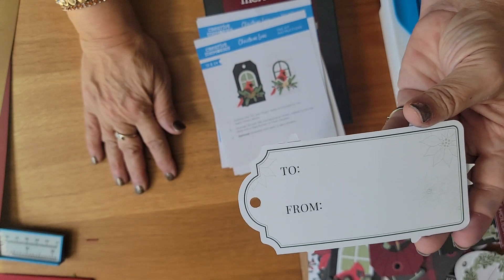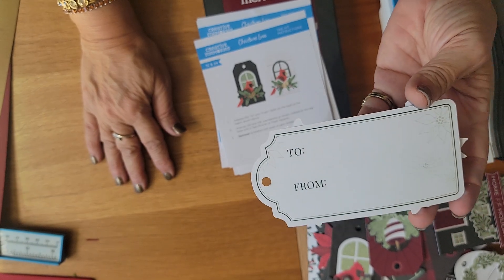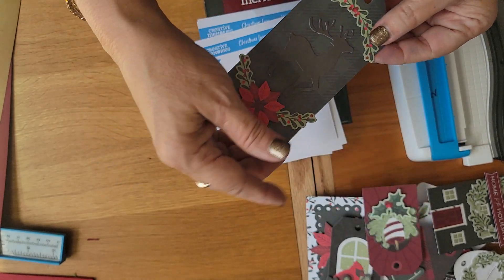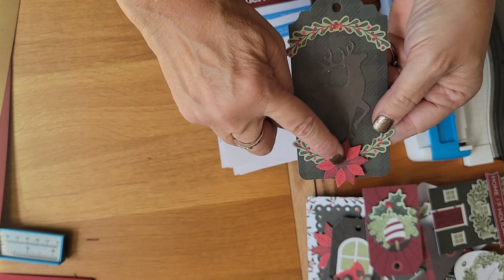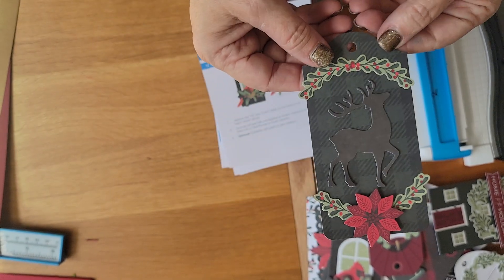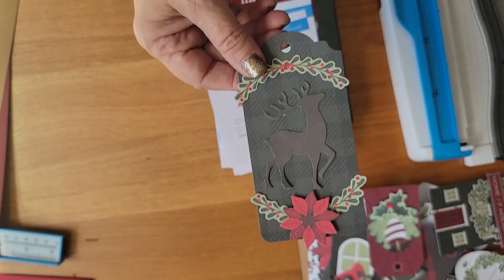They have the to and from on the back. Great price point — it's $20 for 24 tags. These take probably about 15 minutes to put together, so they're not time consuming. They're super crazy pretty. I do use our foam squares to give a little pop — not required, but I really do like it. Like this poinsettia — I don't know if you can tell it is popped out. So now we know how to make tags; get yourself a box of cards for your tags.